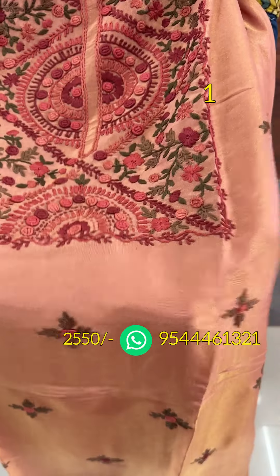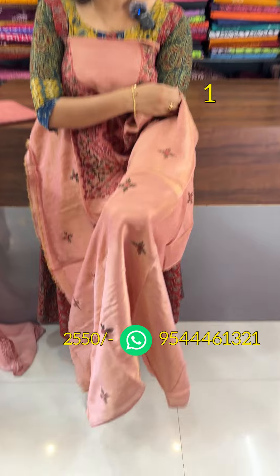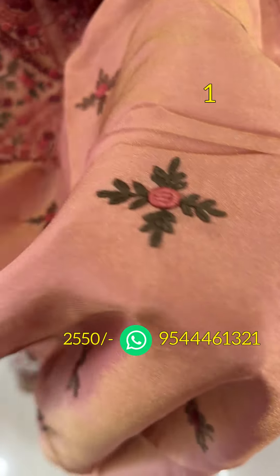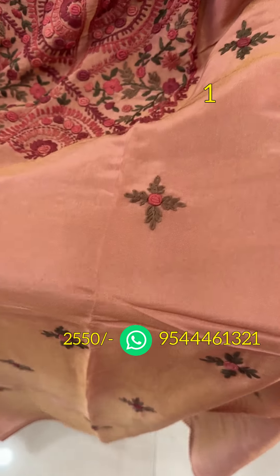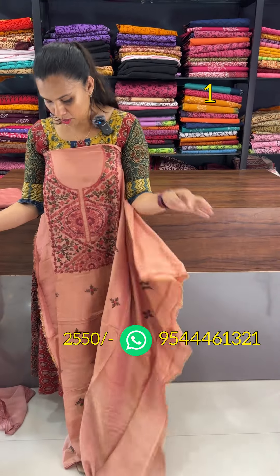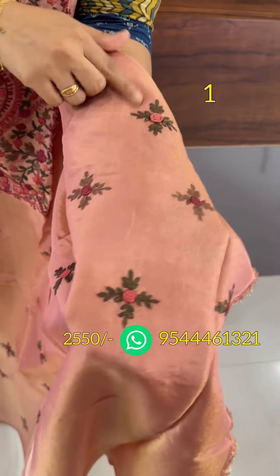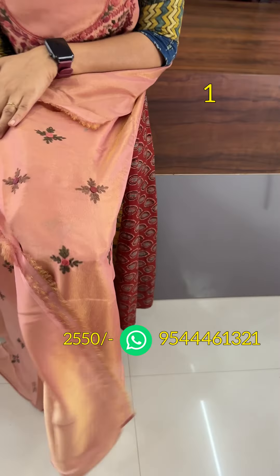It has a French knot and the same kind of work. It has a lot of flow-headed silky fringe fabric. It has a plane on the front and back. It has a 2.5 on the top, and the same motif on the sleeves.